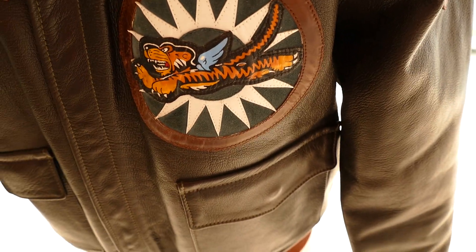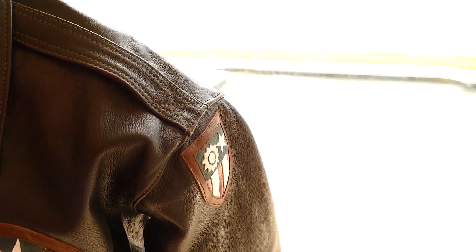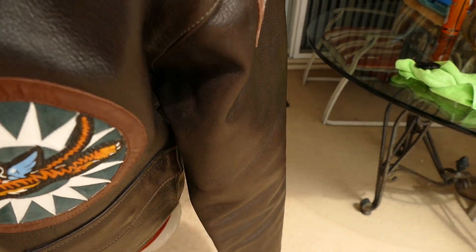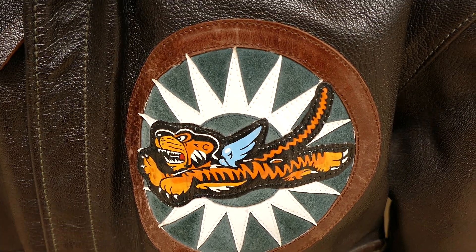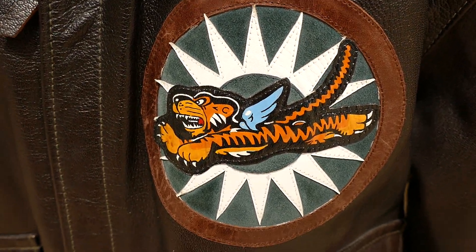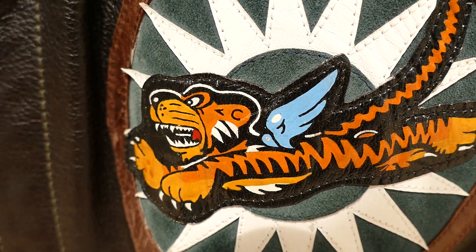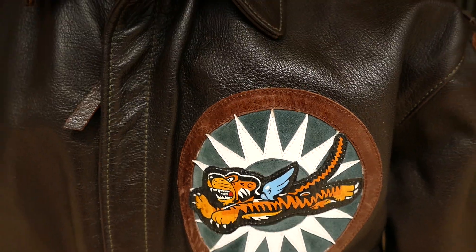And then here's the front patch. Let me see if I can wheel this around in the sun without dropping it. So that's all leather layers, and the tiger is all hand painted — that's an artist who did that. I believe that may be an Aero patch; I don't remember if Jerome did that or not.